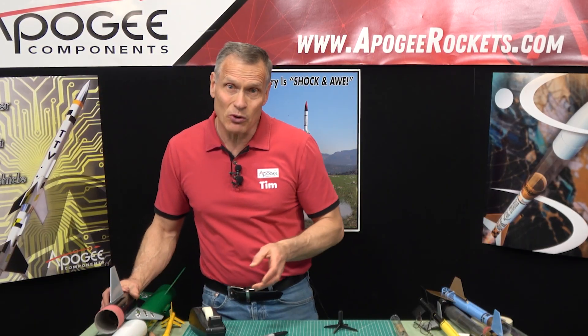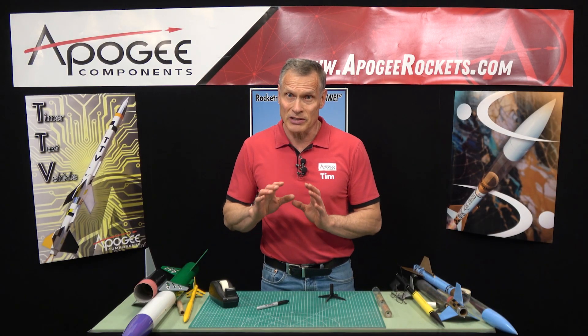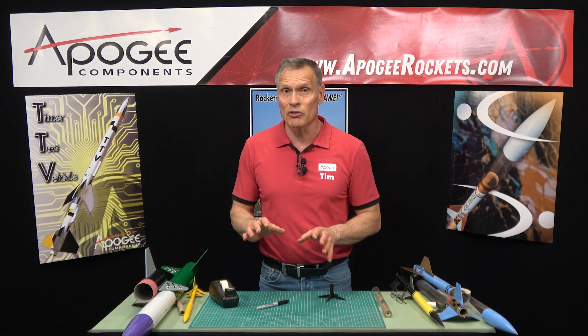If you want to use composite motors, you have to use a different technique called indirect staging. That's where you have electronics in the upper stage which actually fires the motor in the upper stage, completely independent of the booster stage.